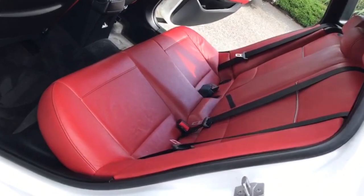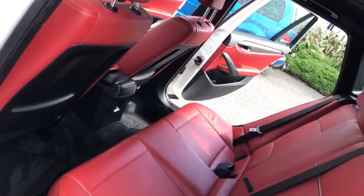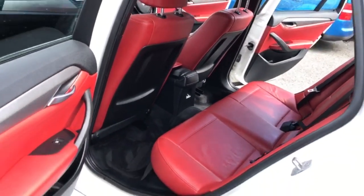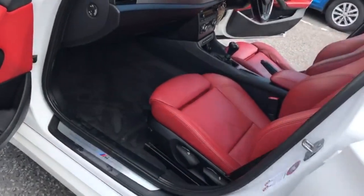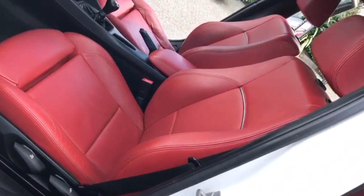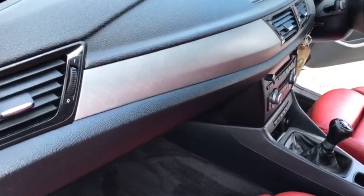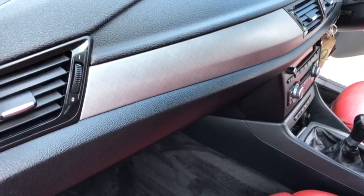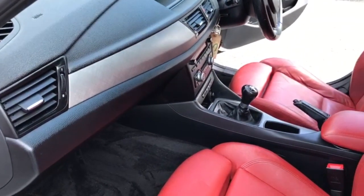Going into the back, just to show off the condition of the car on the inside. Again, nice brushed chrome effects in the dash. I can assure you from being in the car there's no smells of cigarettes or pets.